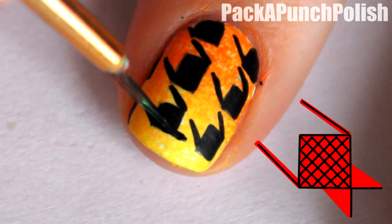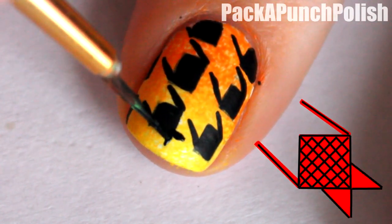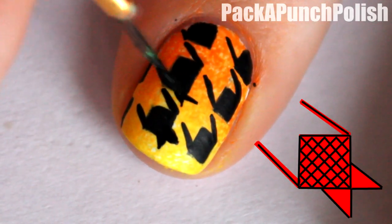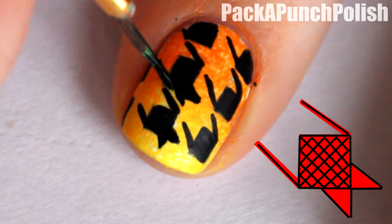Then to make the triangles, all you have to do is extend the lines of the square from one corner and then attach them to the sides of the square. You also want to do this to every square.